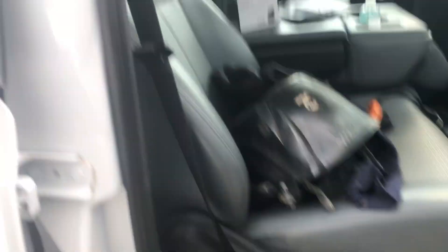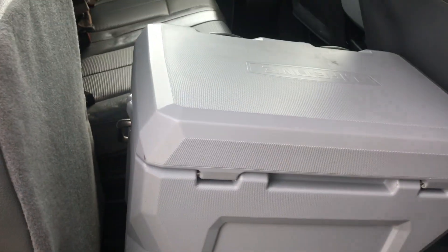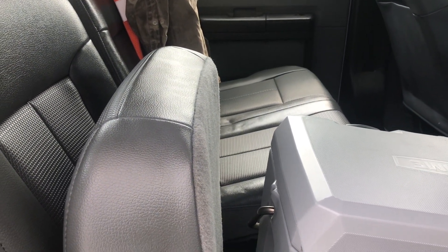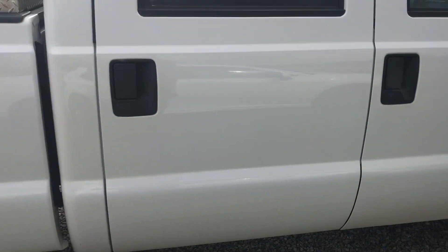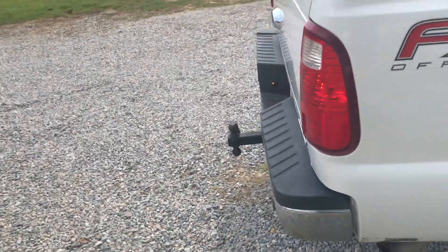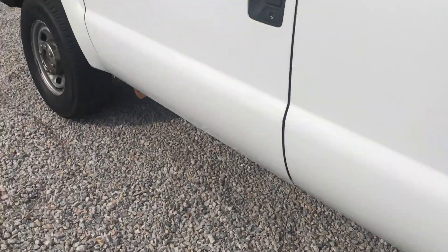It's got vinyl floors which is awesome - no carpet. Vinyl seats which I like. The back seat is a 60/40 split and I like how it folds up, same as my other one. Other than that, it needs some tint, a spare tire, and running boards, but nothing too major. It's in pretty good shape overall with some dents and scratches here and there. It's got 132,000 miles on it.